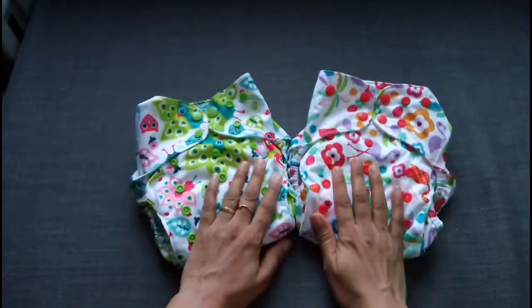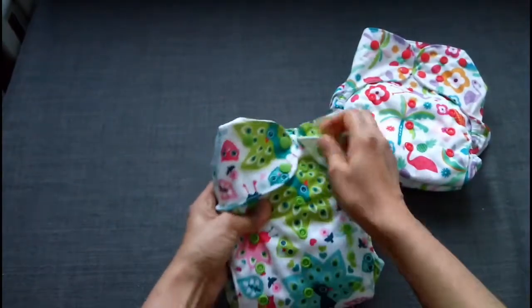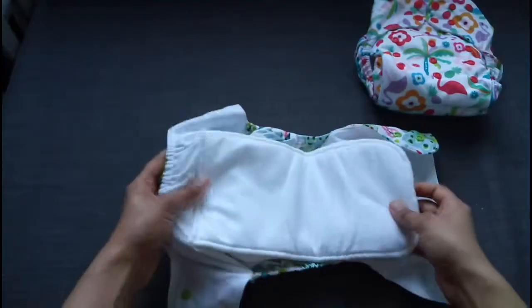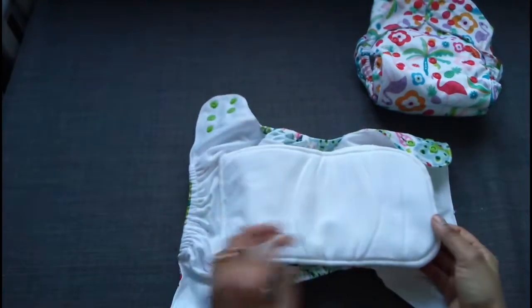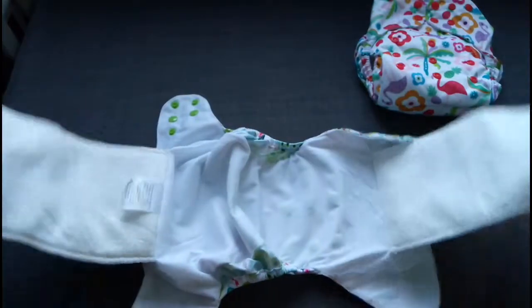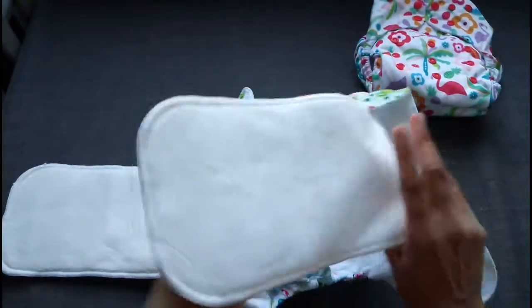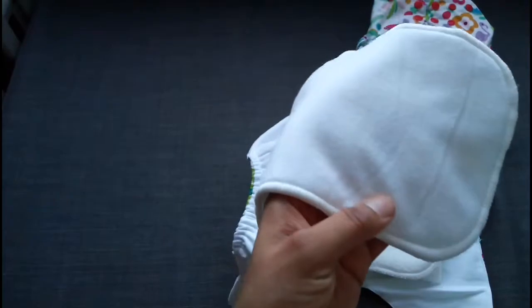Over to the regular AIOs. This also has a very good creativity behind it. Unlike regular AIOs, it's connected on one side — it's a semi-attached insert. It has two semi-attached inserts: one has bamboo terry on both sides with microfiber sandwiched between them, and the other has bamboo terry on one side and fleece on the other side.